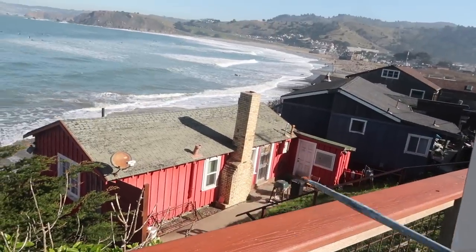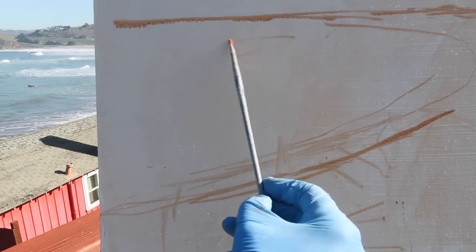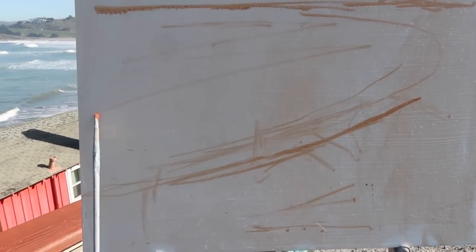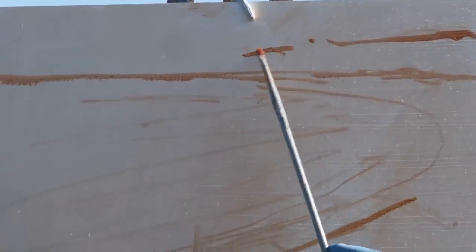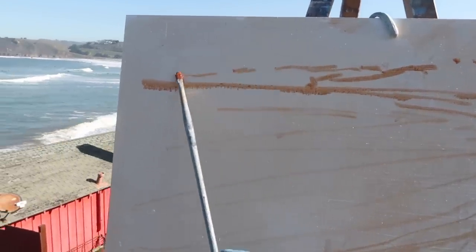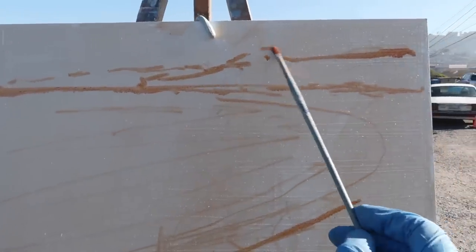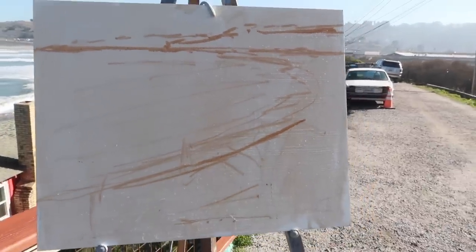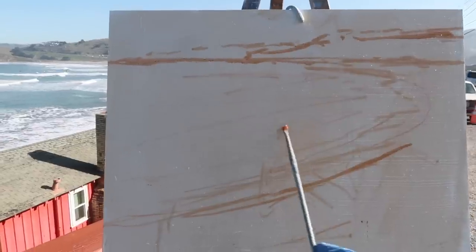I don't want to have any of that lower portion. The waves appear to be coming in at an angle like this, and then there's some mountains like that, and then some distant mountains even at a lighter value, something like that. This kind of comes up higher. So that's the basic idea.